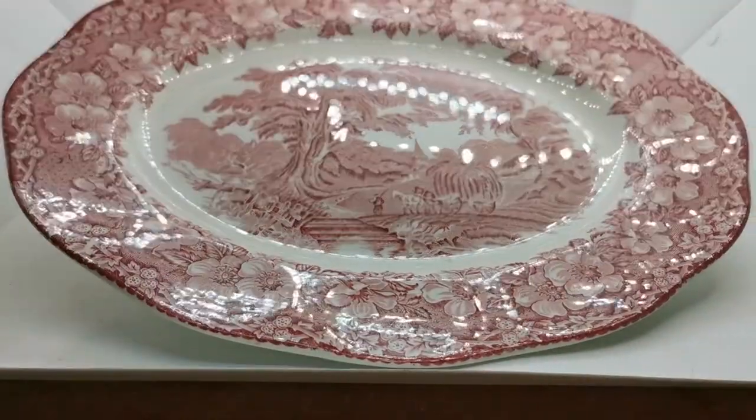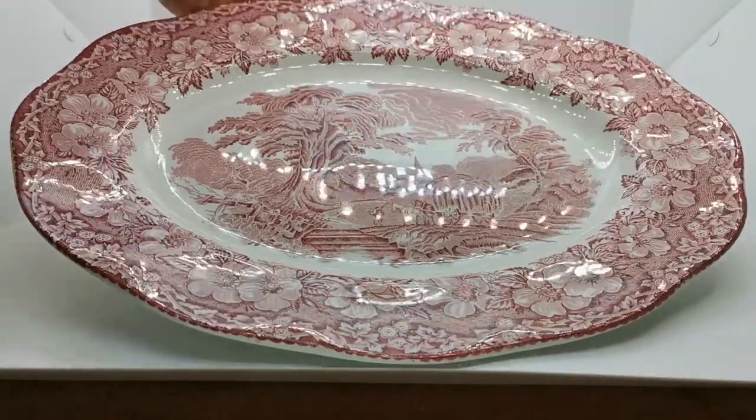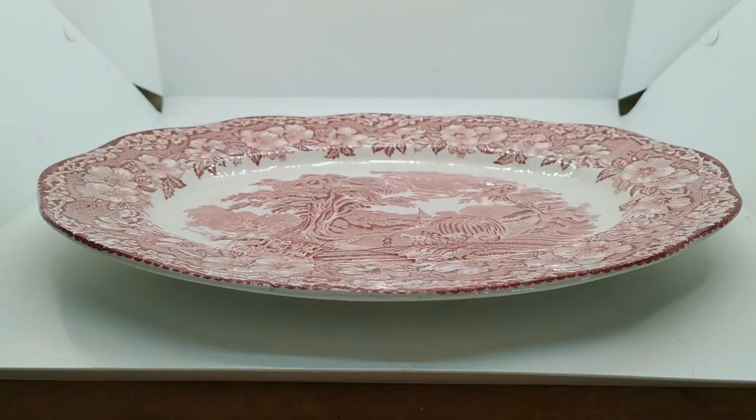We'll put a description link below taking you through to this piece of very nice Woodland china. Great for display on a dresser, equally usable, and a very nice piece. Thanks for watching.